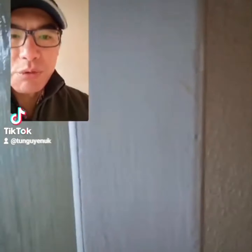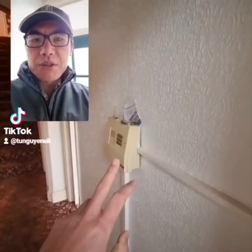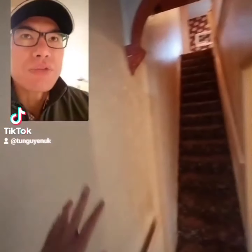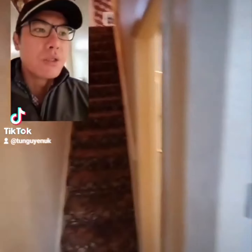For the electrician, we're going to remove this as well. This is a video for the electrician. If you can please remove all the old wiring. We're going to have to re-skim right here, so neutral lights and sockets in the hallway.